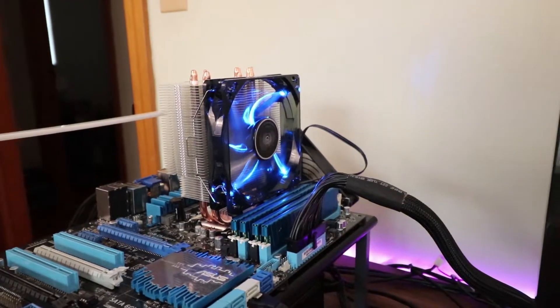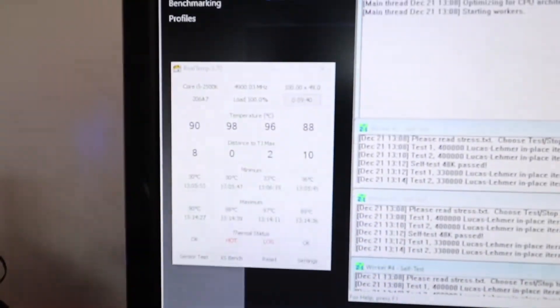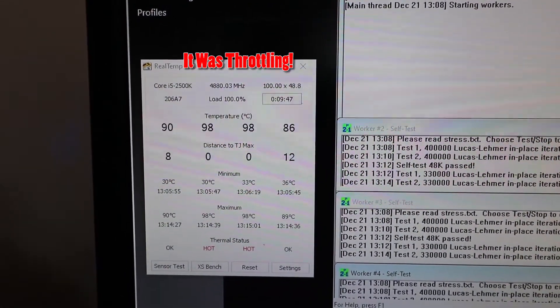Alright, so I can legitimately say that this CPU cooler hasn't been running for a significant amount of time, and that's primarily because we are getting very close to thermal throttling where temperatures are reaching 98, almost 99 degrees Celsius. The RPM speed and noise of the fan as well as the CPU temperatures were so high, I couldn't help but think — what would the temperature difference be if I swapped out the Thermo Pad with Thermo Paste?